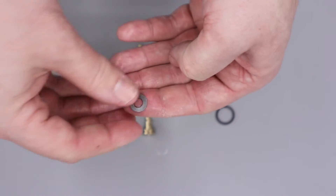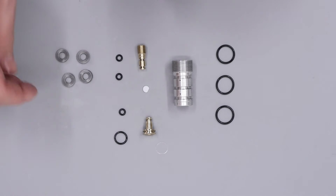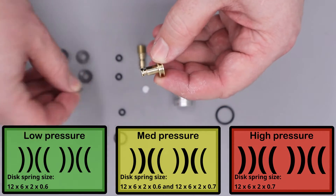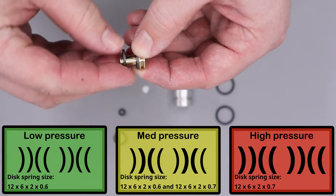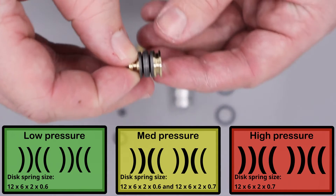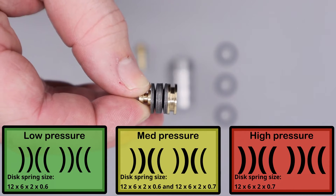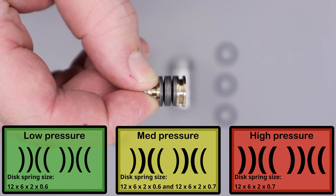Just a little bit of grease to each individual Belleville washer — you don't need tons on these components, just a small amount of grease will do. The next thing we can do is get these stacked onto the regulator piston. There are a few different stack variations depending on your regulator set pressure, so I'll put those on screen now. There's the stack for this particular regulator piston: the first set of Bellevilles are cupped towards the base of the piston, then we have the next ones in alternating sets.